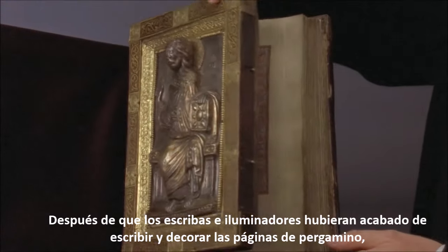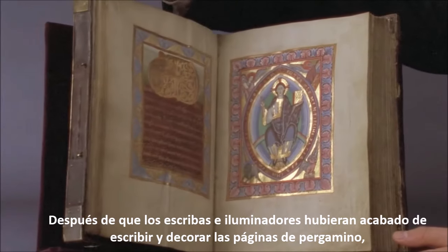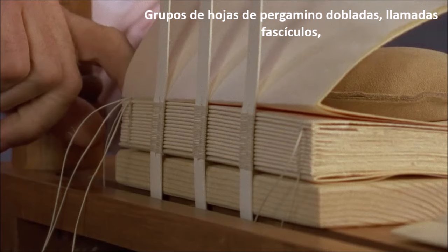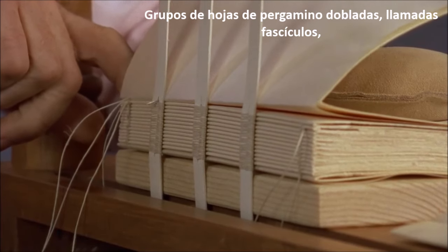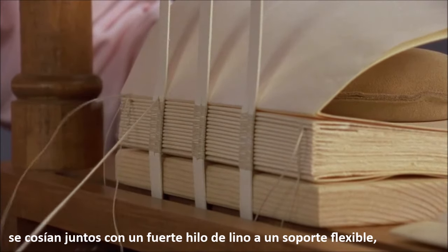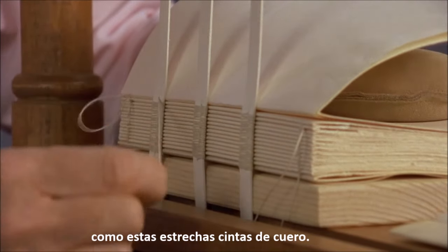After the scribes and illuminators had finished writing and decorating the parchment pages, the manuscript was bound. Groups of folded sheets of parchment, called gatherings, were sewn together with strong linen thread onto flexible supports, such as these narrow leather thongs.